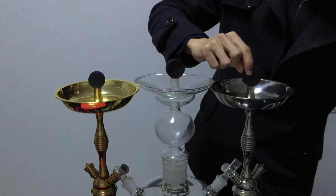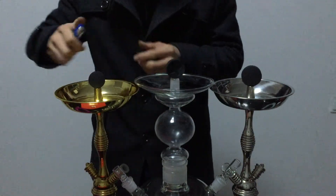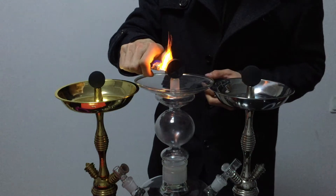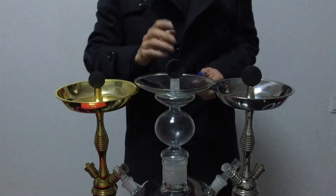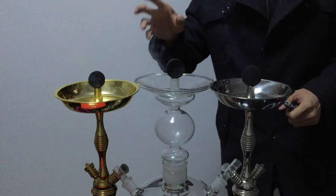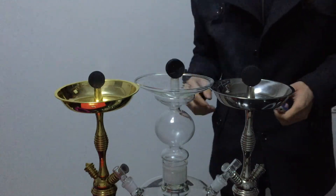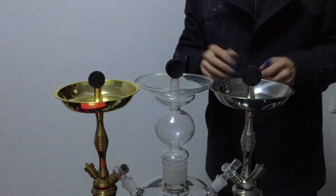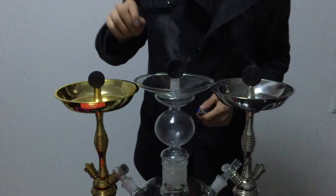Put it in here and then light it. Okay, we light it. When the smoke finishes, it means the charcoal is ready. If the smoke does not finish, you can't use it for incense — that is not good.